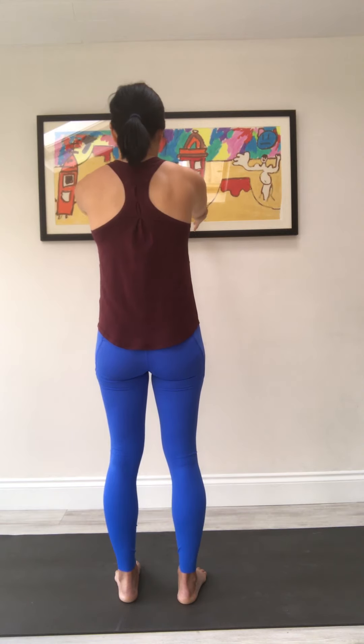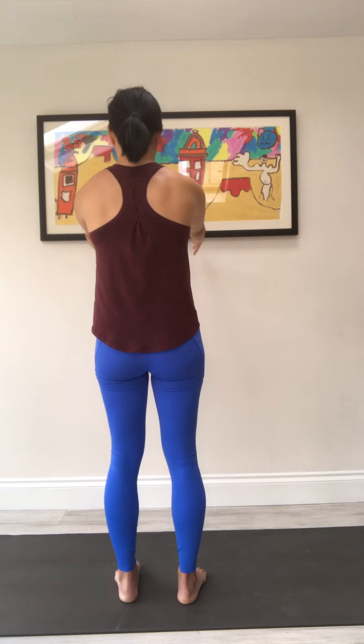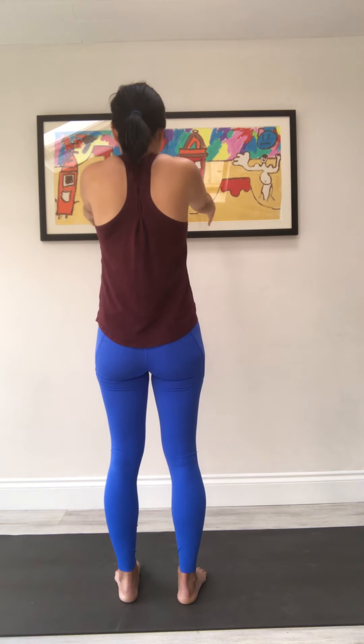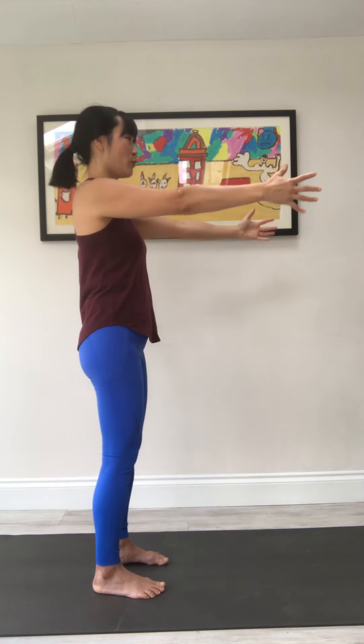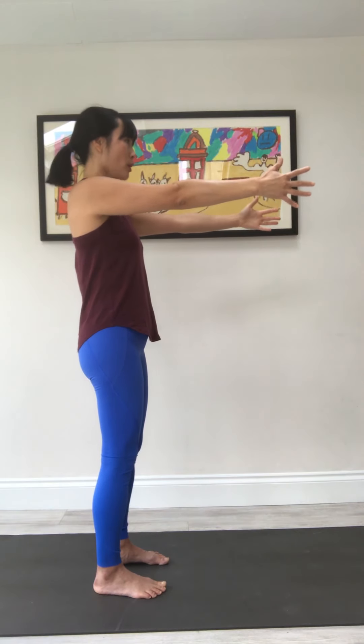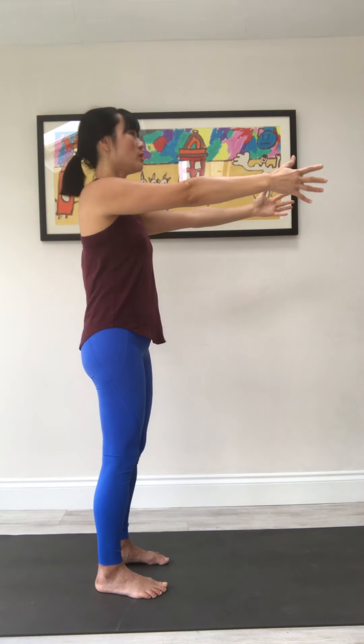Then slowly pull the scapula down — versus dropping it — nice and slow, with control, pulling it down. And this time we're going to reverse direction: rounding, protracting, reaching for that person in front of you. Elevate — make sure that chin hasn't tucked out — retract, and then pull down. Sometimes when we're rounding we tend to jerk the chin forward. Keep a neutral chin with a slight tuck, so as you round you don't stick your chin out. This movement helps get our cervical spine and scapula back to where it needs to be.